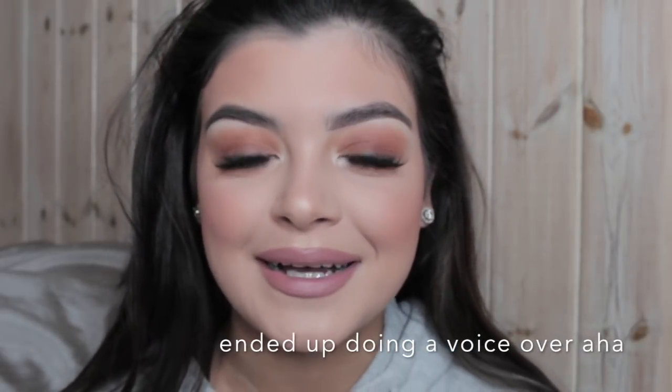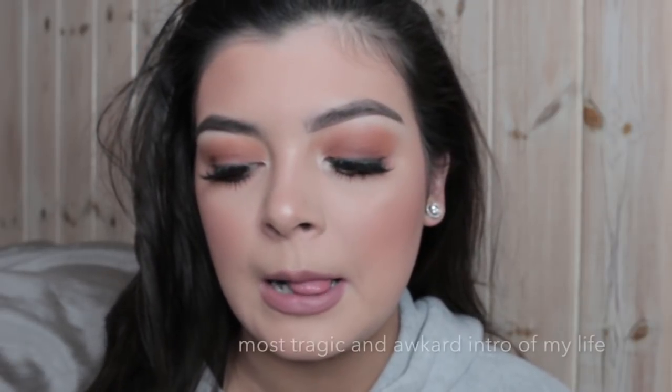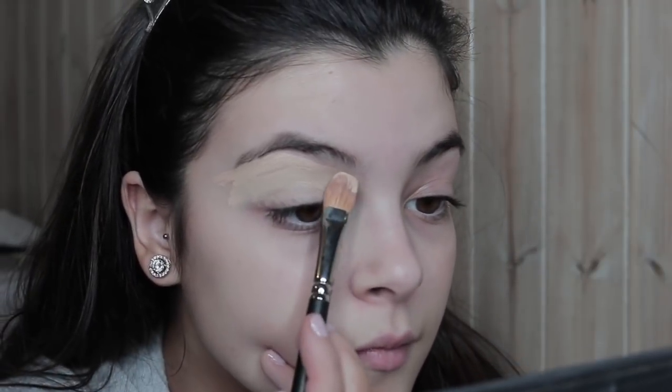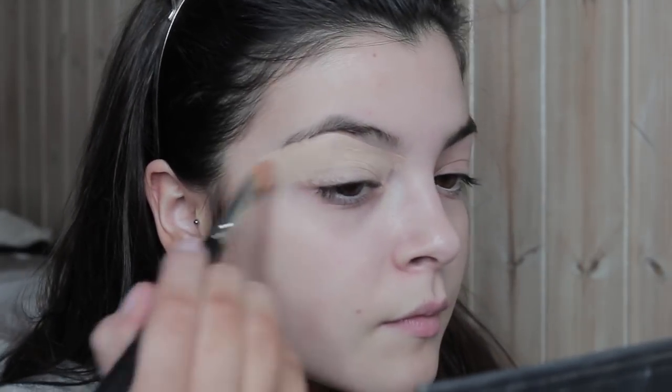If you want to know how I do my make-up, keep on watching and I'll leave everything linked down below. So after that really awkward, tragic intro, I'm just going to crack on. I'm taking the MAC select cover-up and I'm carving out my natural brow and then I'm using it as a base in my shadow.